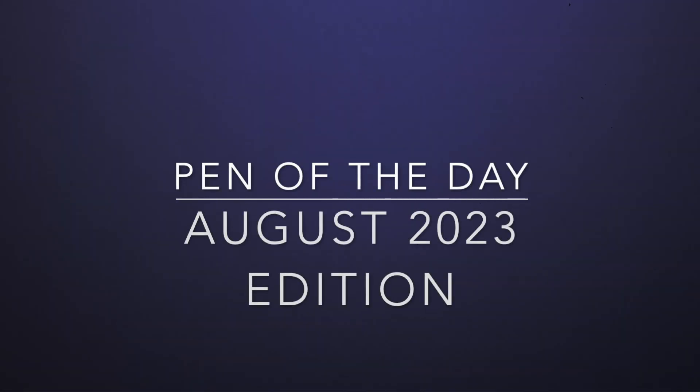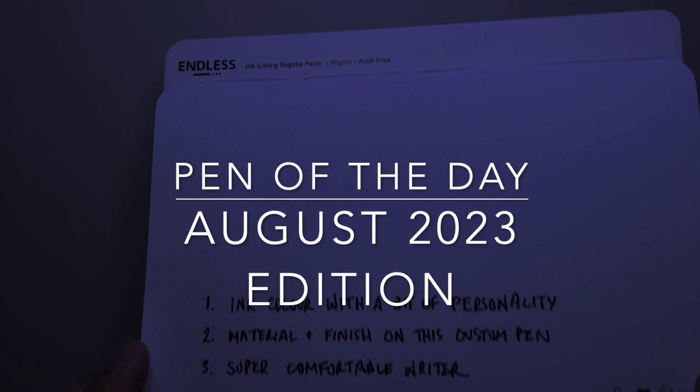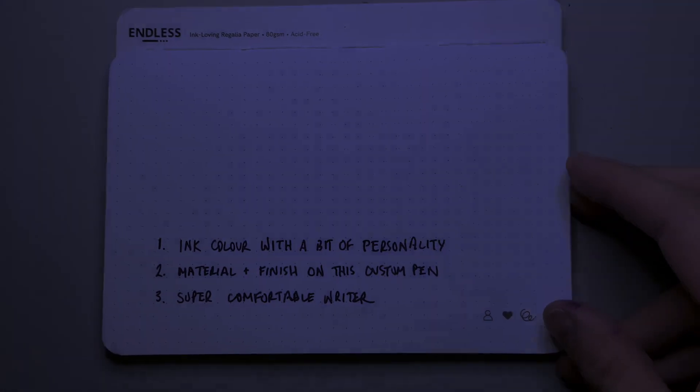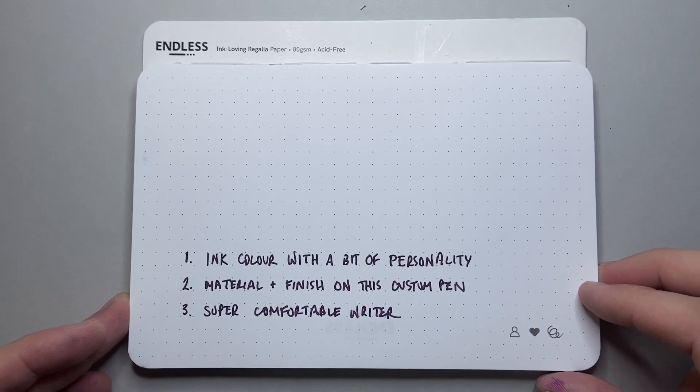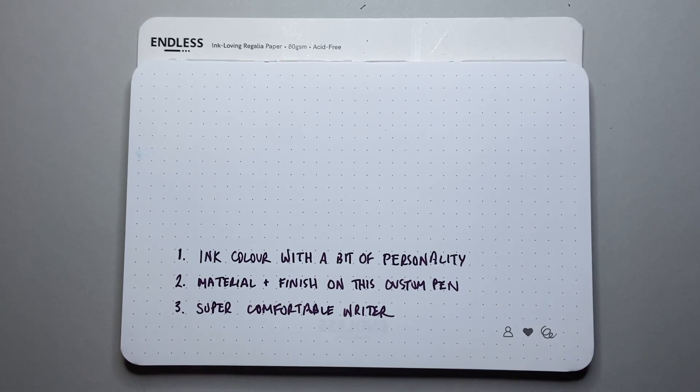Hello and welcome to today's video. Today is a pen of the day video in this sort of new format that I'm trying out. We are looking at a pen and ink combination that I really enjoy and that I'm finding to be very nice in my everyday use.